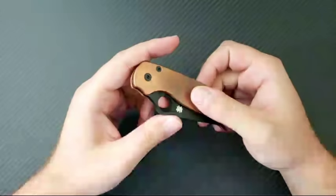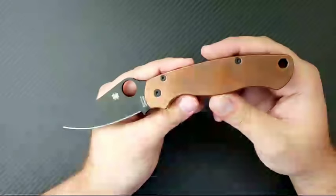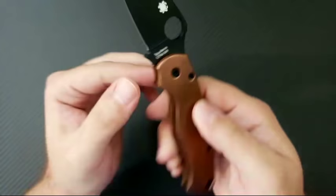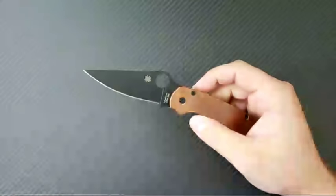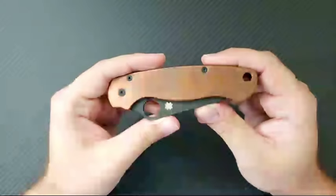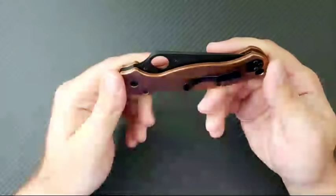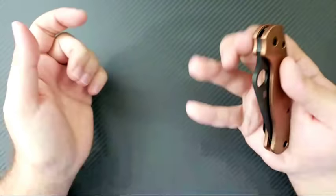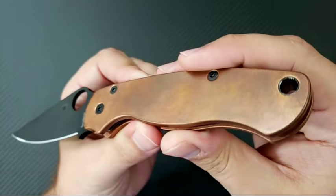So what we've got going on here is a Spyderco Paramilitary 2. This is the CPM M4 edition that was exclusive to Blade HQ and came with a set of Jade G10 scales. I was not really a big fan of those Jade G10 scales, so a very kind viewer went ahead and sent me these really cool Flytanium copper scales, and I have really enjoyed these.